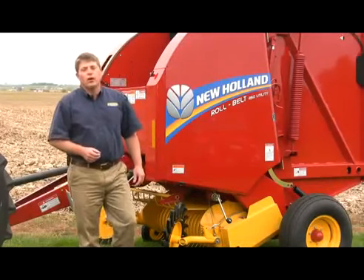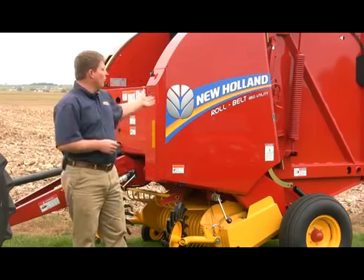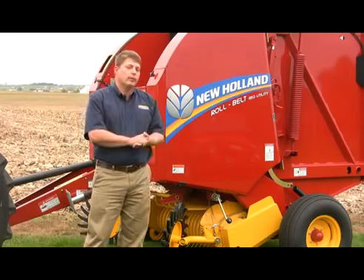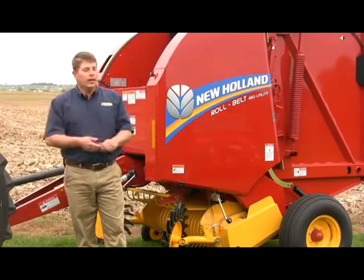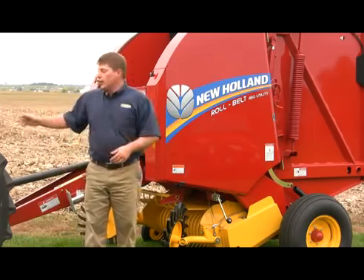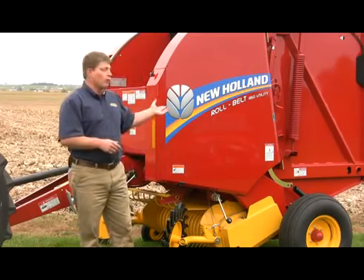Hi, I'm Jordan Molesky with New Holland Agriculture and today I'd like to talk to you about our all-new RollBelt 450 utility baler. The RollBelt 450 utility baler makes a nice dense 4x5 bale package with a bale size up to about a thousand pounds. It's the ideal baler for smaller operators who have tractors with as little as 40 horsepower to make roughly about a thousand bales a year.